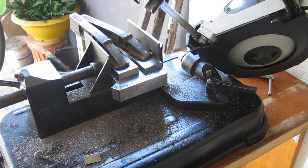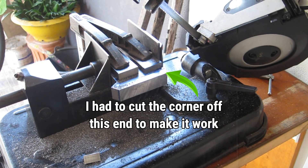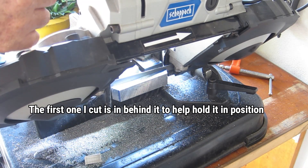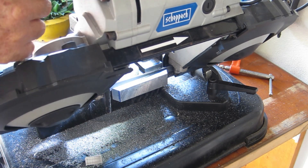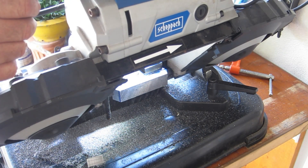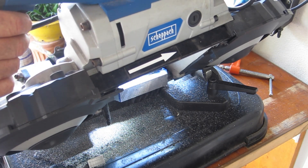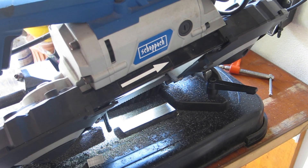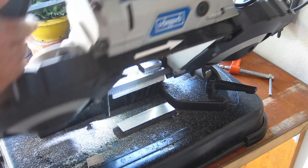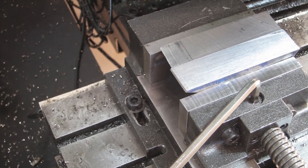I stopped and had a break for lunch and had a think about this. I decided to take a different approach and not use the slitting saw — we'll cut it off this way instead. Sure beats a hacksaw — it's worth every damn buck I paid for this thing.